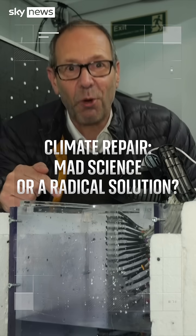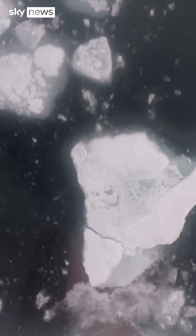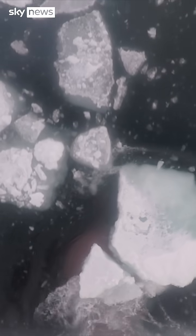Is this mad science or radical technology to re-freeze the Arctic? Tests start this winter — here's what you need to know.